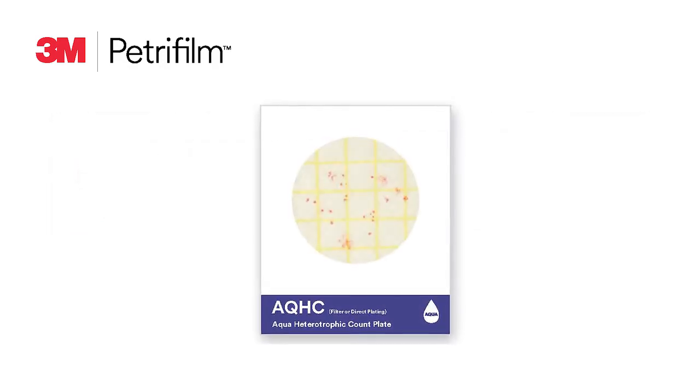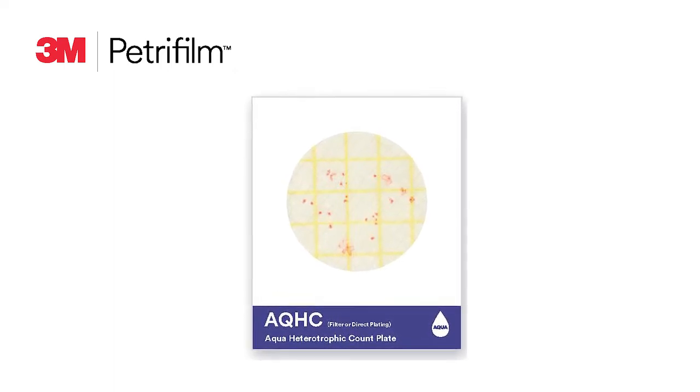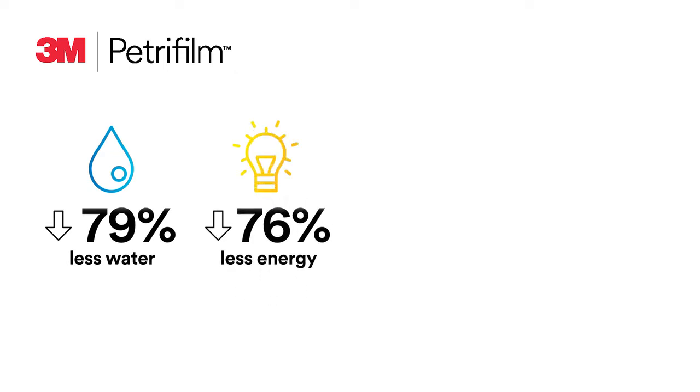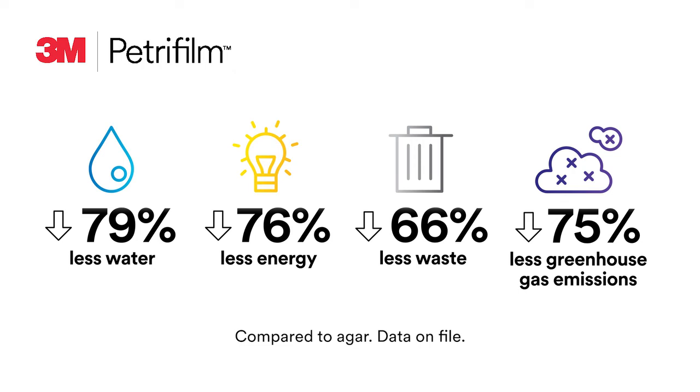Our third portfolio contains the 3M Petrifilm Aqua plate for monitoring your unique water sampling needs. From a sustainability standpoint, compared to agar methods, 3M Petrifilm plates consume less water and less energy, create less waste, and decrease greenhouse gas emissions.